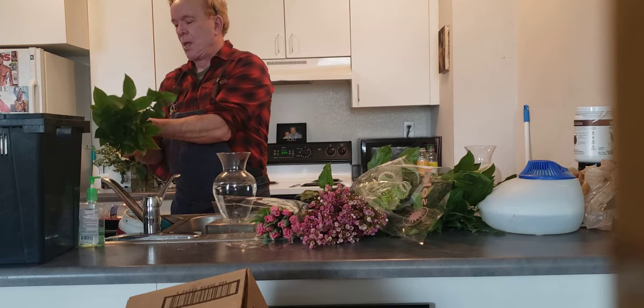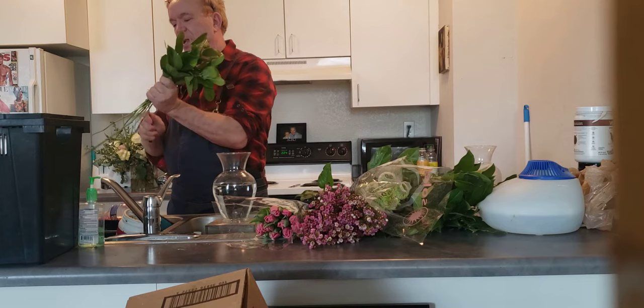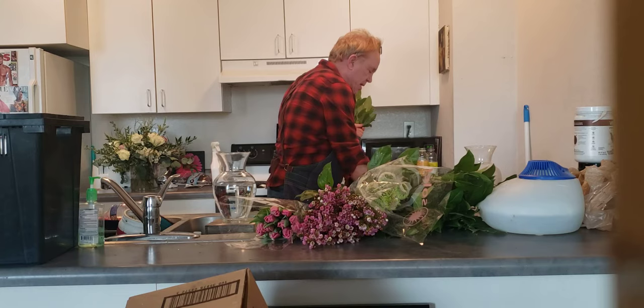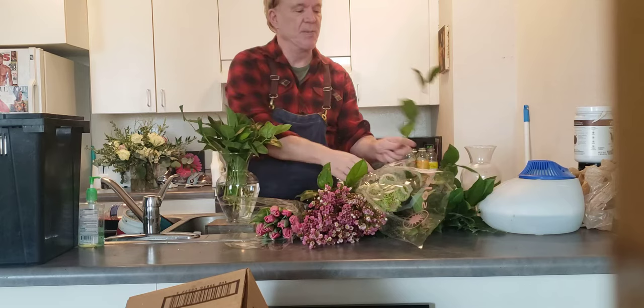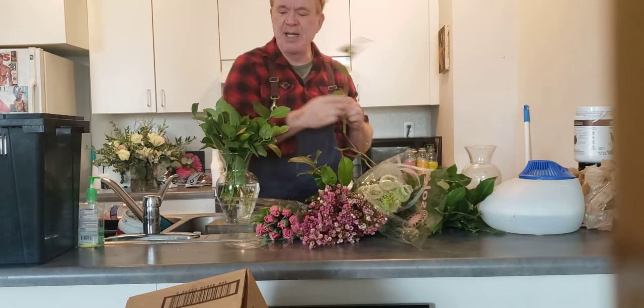I'm going to cut these rather short and fill my vase up with a little bit of greens to build the grid. So this is how I start — a little filling of the vase — then I'm going to collar greens around the outside to make a pretty design utilizing the green. What you're doing is building a grid to hold all your flowers in place.